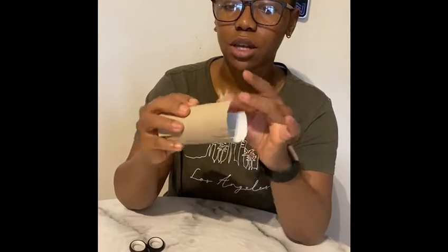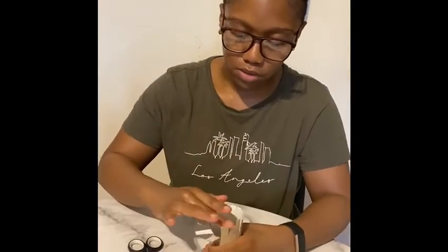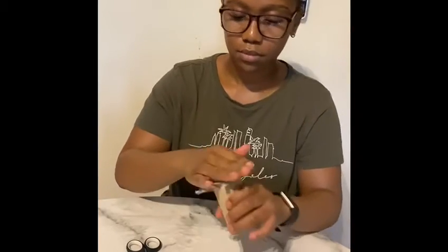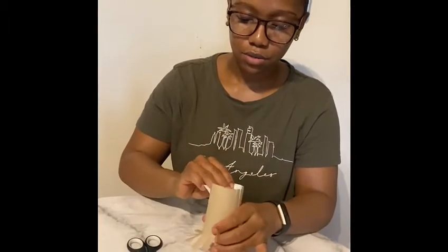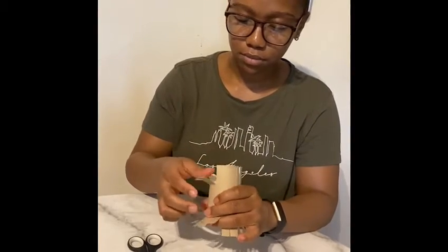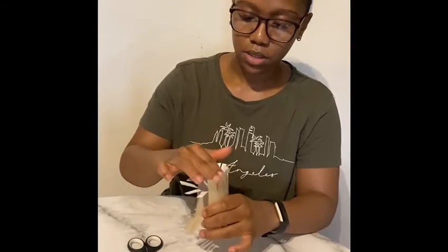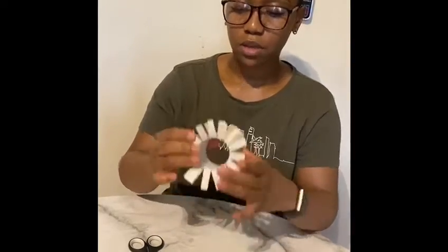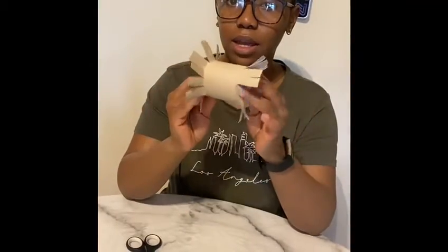So now we've got both sides snipped, all we're going to do is just fold them up like this, and you're going to do that with all of the parts that you've snipped, and push it down like this, and then do the same on the other side. And there you have it — you've got your first DIY cat toy!